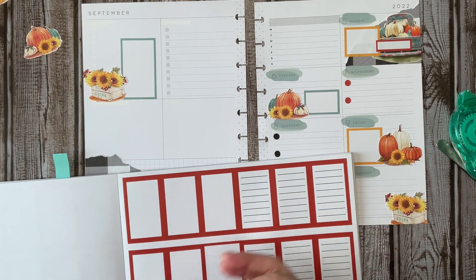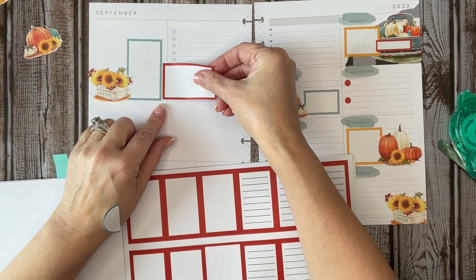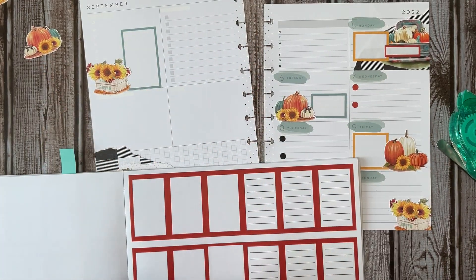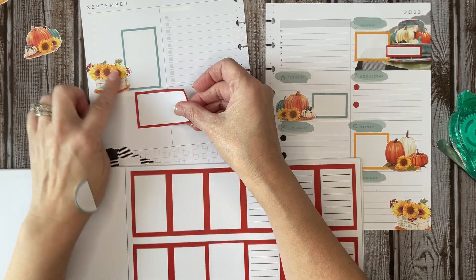I don't think I'm going to do any lines in this one. Do I want to bring it like this? Maybe I should do the orange here because it's closest to the yellow. I'll bring yellow over here.